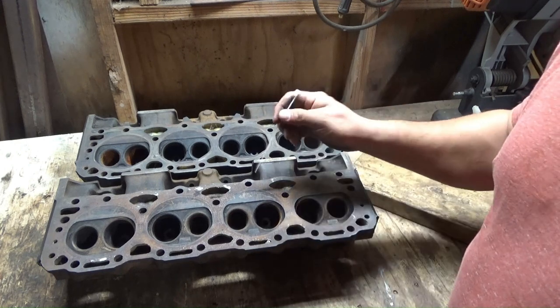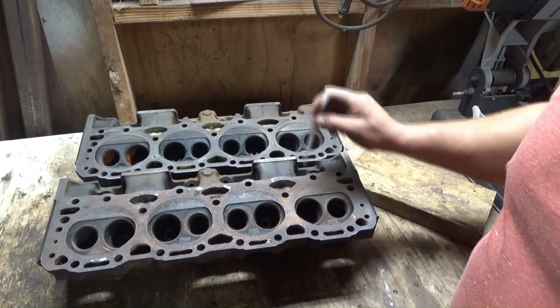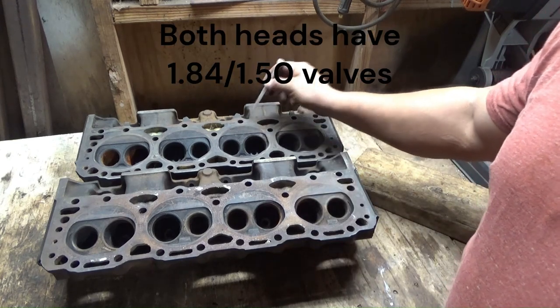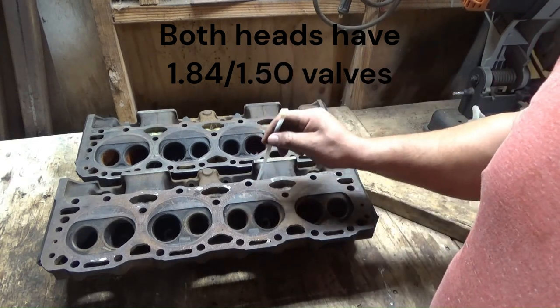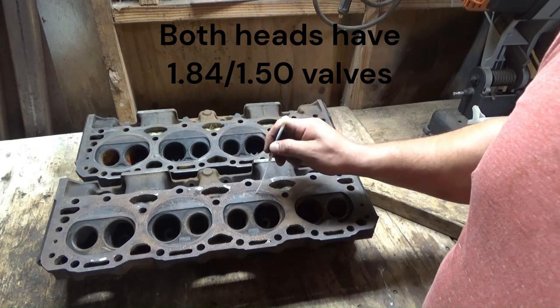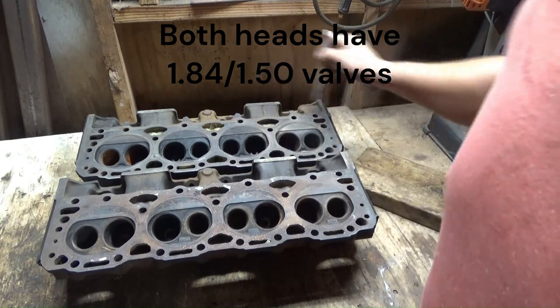Right here I have two sets of factory 305 heads. This one is an 081 casting and this one is a 416 casting. The main difference between these two types of heads is these are the center bolt — the later model. The 081 casting is from around 87 and up, and this is the older style that has the perimeter bolts on the valve cover.